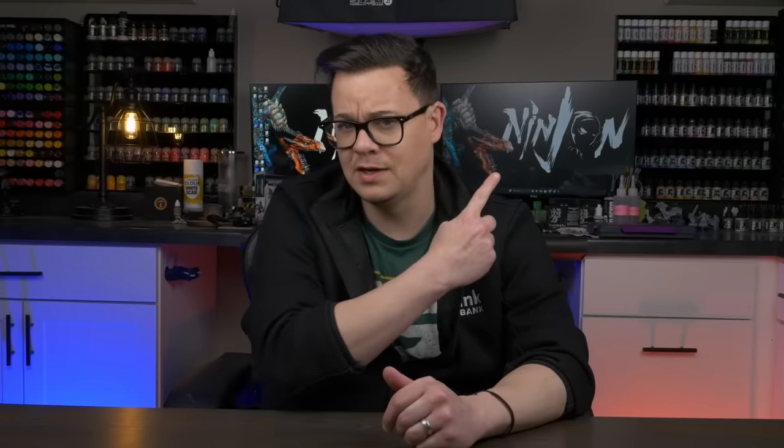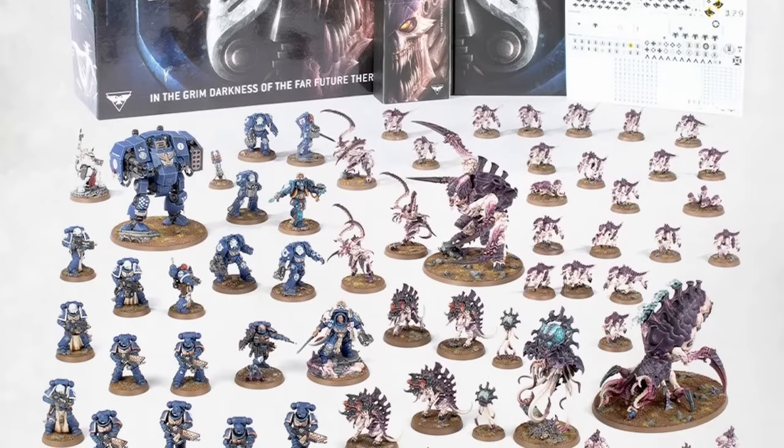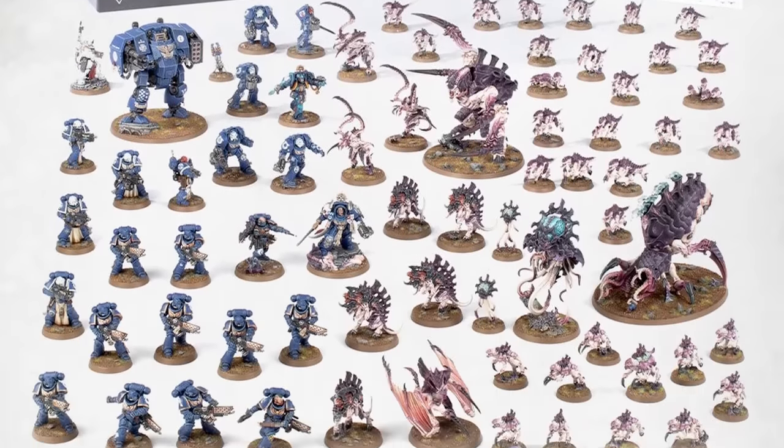Jumping into a new painting project is a recipe for disaster, which I can attest to firsthand based on the results of my Night Lords video. With 10th edition 40k right around the corner, many of us are going to be starting a new army or picking up one we neglected long ago — and for that we're going to need a new paint scheme. So let's jump into the process I think is best for developing one before you undertake an entire army.